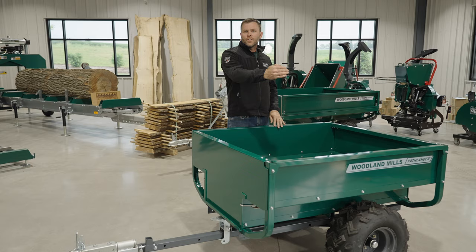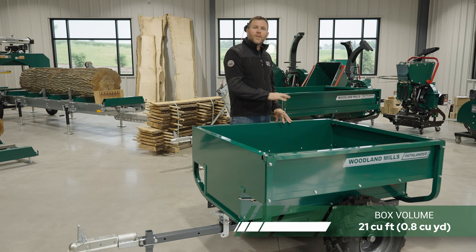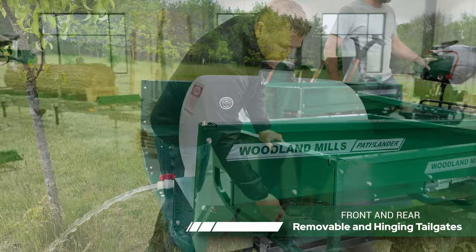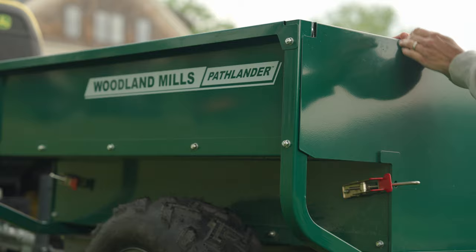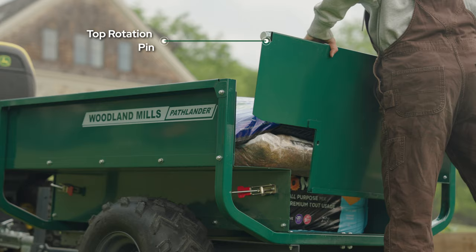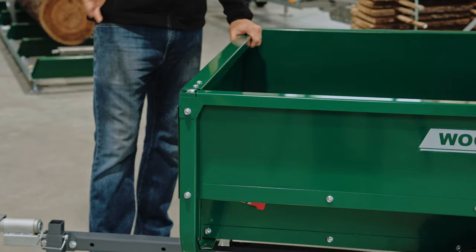The utility box is 53 inches long, 48 inches wide, and 19 inches deep at the center, giving us 21 cubic feet of capacity when loaded to flush. The tailgates, both front and back, are removable. We've got stainless steel draw latches on a slight angle to help draw down as we tighten them, and that pulls our top rotation pin down into the slots to remove any play in the tailgates.